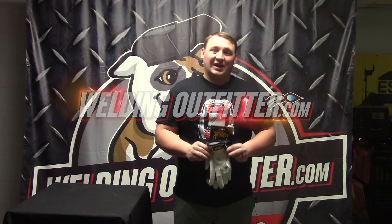If you have any questions on this glove or any other gloves we have on our site, feel free to give us a call. Thank you for stopping by.